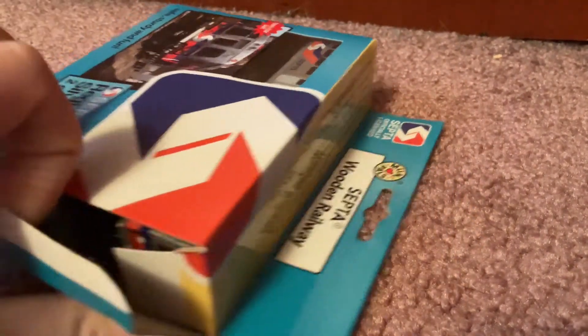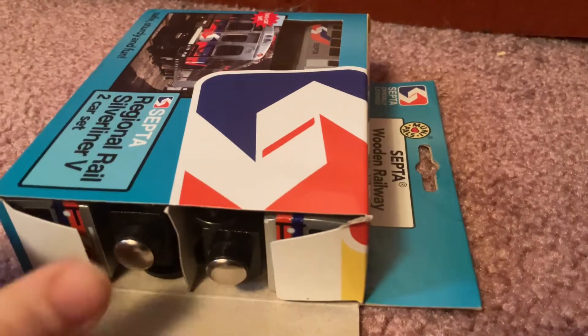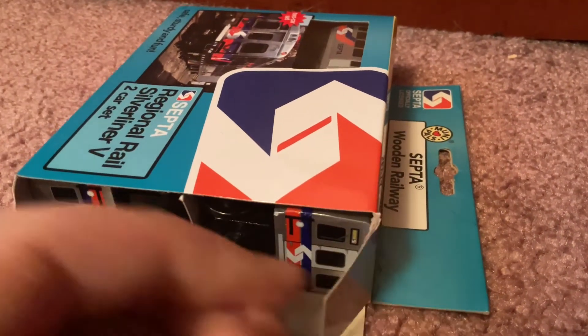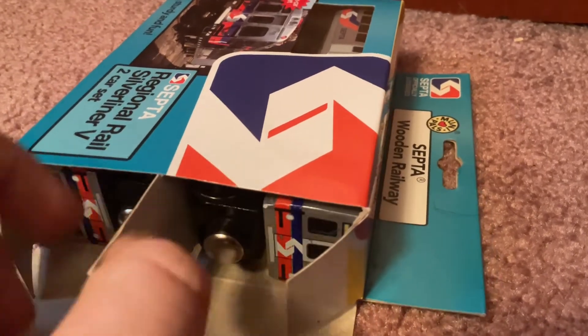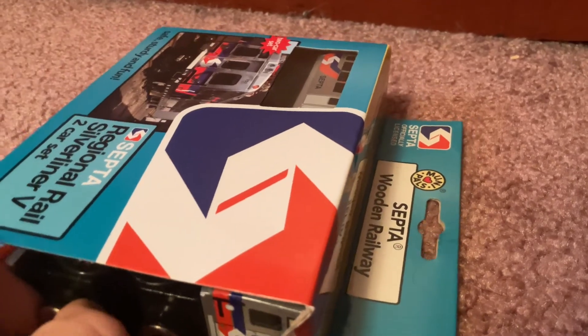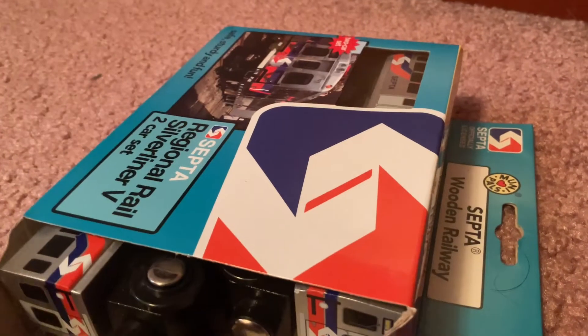And you see, it opens up just like that. We can see the two-car set inside. I'm going to see — I don't know what that thing is, but I'm going to carefully take it out of the box.